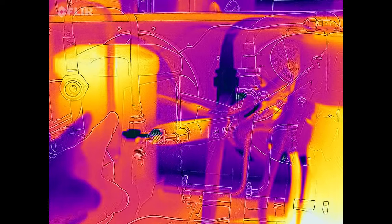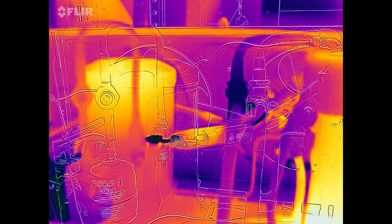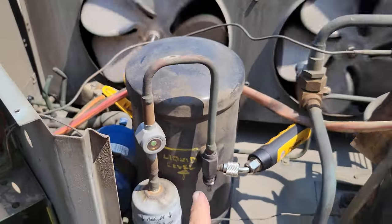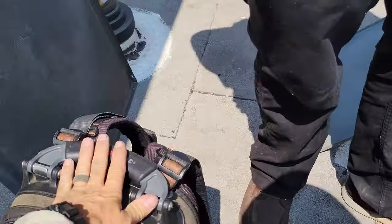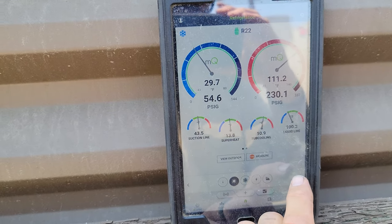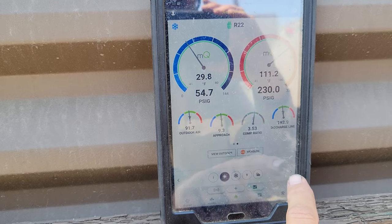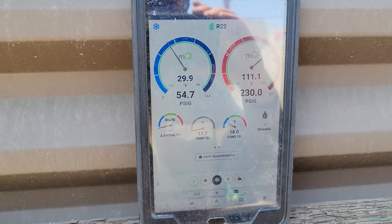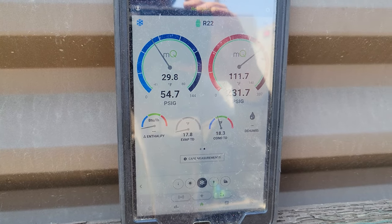Looking at the receiver — we already heated it up with a heat-producing device. The liquid level is right at the three-quarter mark, which tells us that's the maximum amount of refrigerant in that system. I marked the liquid level for the next technician. Superheat has dropped back down to about 13 degrees now — it's getting better. Box temp is still 47 degrees so it'll take some time. Evaporator TD is 17 degrees, condenser TD is 18 degrees — not too bad, and it's still pulling down.